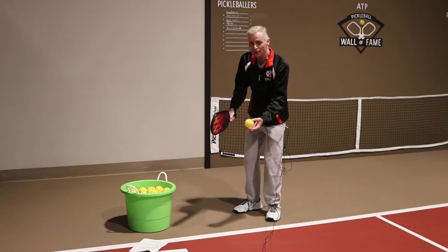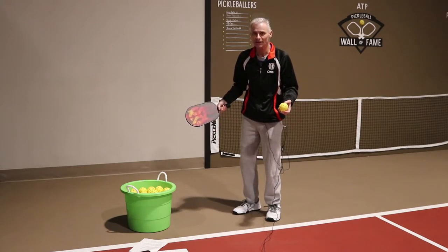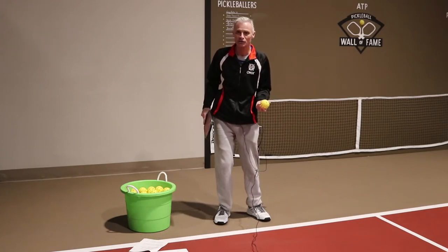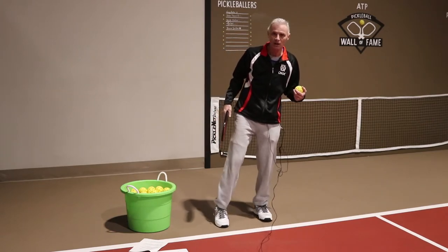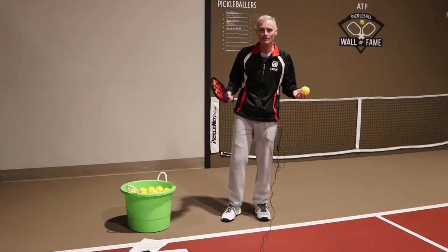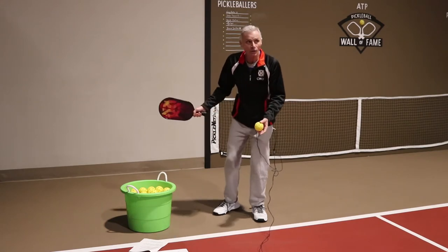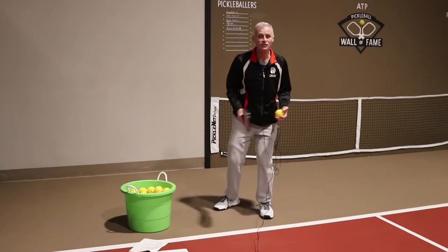The other rule is that you have to have an upward motion on the serve. That's hard to determine since it only has to be one degree upward — so this motion would be legal, this would be illegal, and it's very hard to see when the ball is going fast. Of course, both feet have to be behind the line, and you must have at least one foot on the ground behind the baseline. So the three things to remember: contact below the belly button, a slight upward motion, and no part of the paddle above your wrist.